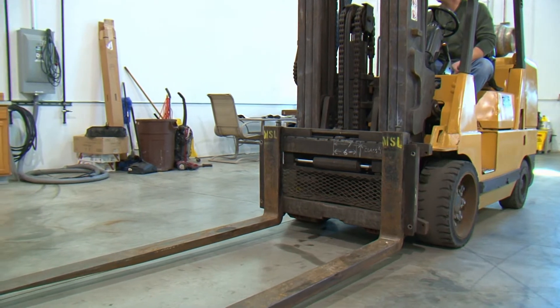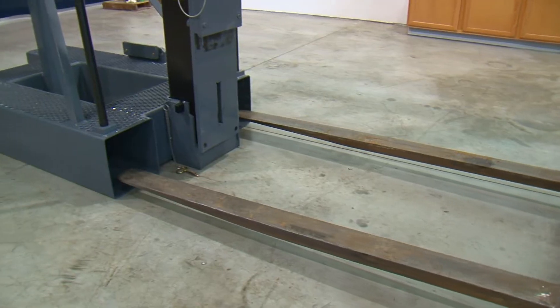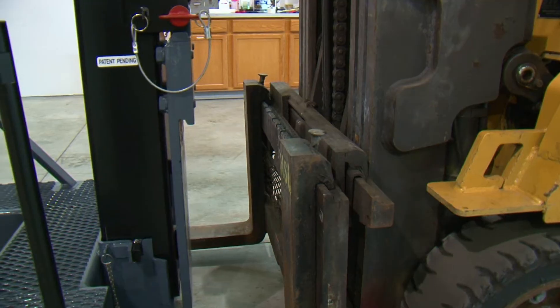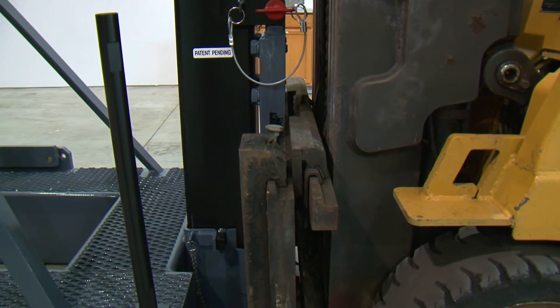As you drive the truck forward, make sure the forks go into the two large tubes on the stand. Driving forward, let the carriage just touch the main plate.